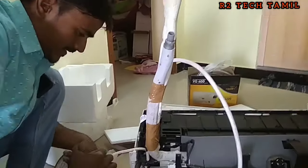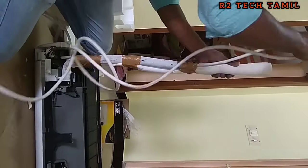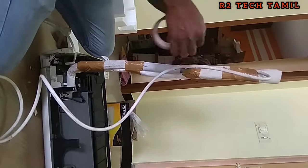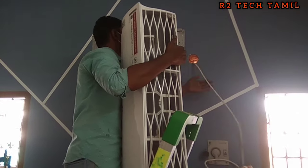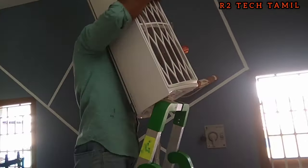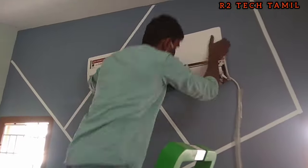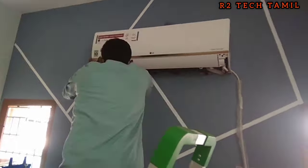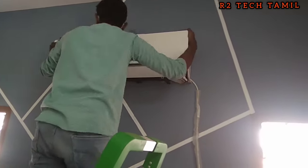The whole water is in full flow. Now we have to tap the hole so we will tap the hole in the wall. Now we are going to fix the outdoor cable and a fork, and the door is fixed.